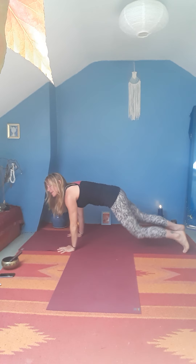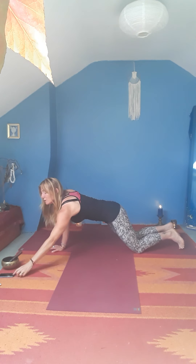Bring the hands down, frame your right foot. Plant the left hand and reach up with the right arm, turning the chest, turning to look up. Deep breath in, then exhale the right hand down. Step back into plank and then make your way down onto your belly, all the way down.